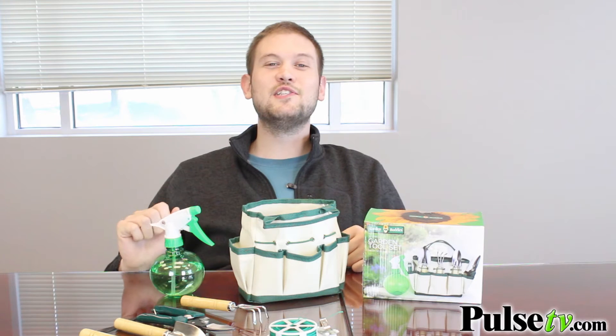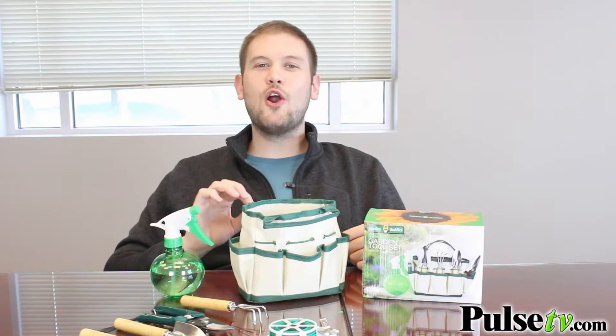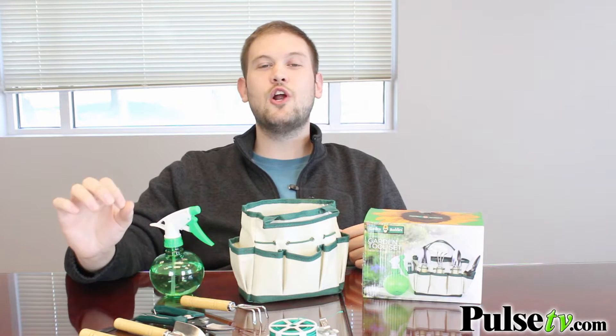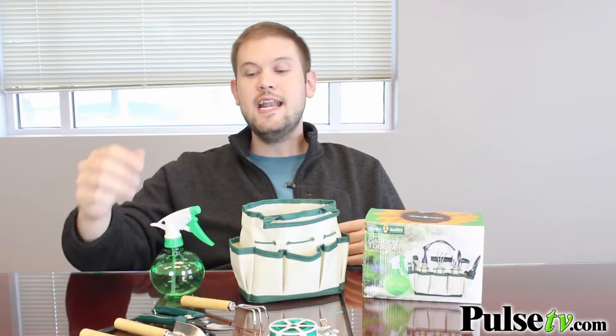But we had a really great product here that we want to show you on video, so let's get started. It's the six-piece garden tool set, and what this is is a garden set for anybody who's looking to start planting inside their home in potted plants.